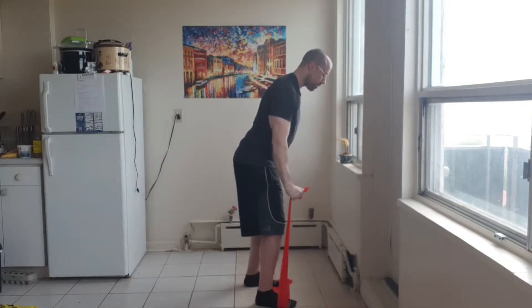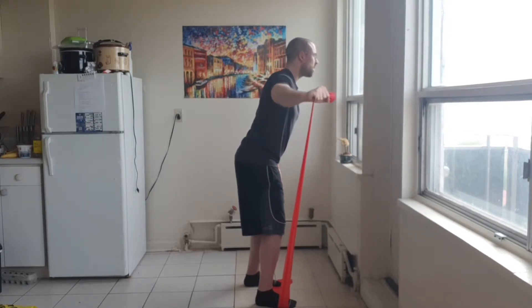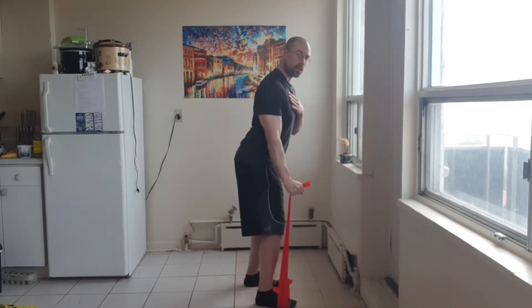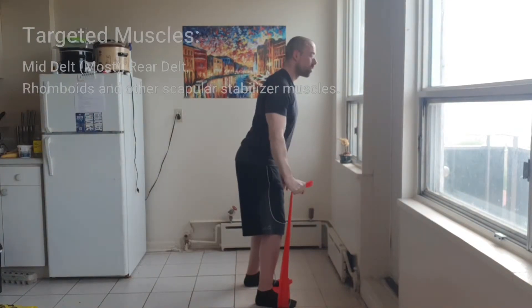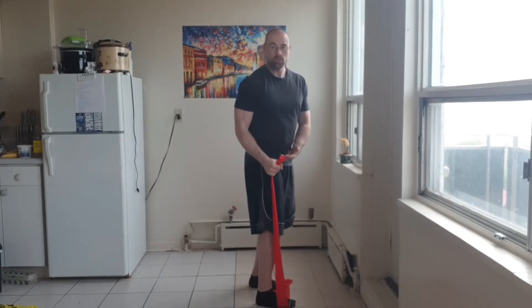Then come down nice and slow, back up, staying in a slight hinge. Focus on keeping the shoulder pulled back and in place as you lift. You should be feeling a ton in the rear delt and at the shoulder blade. This is more effective than using dumbbells.